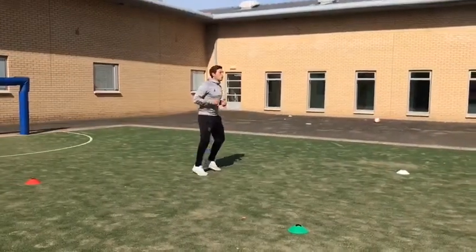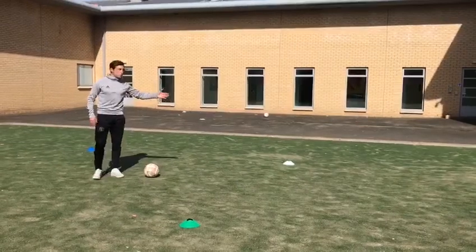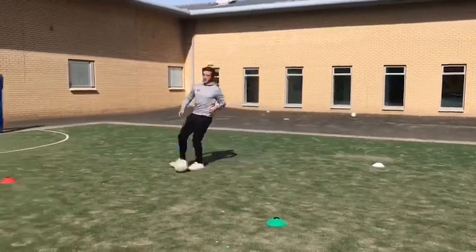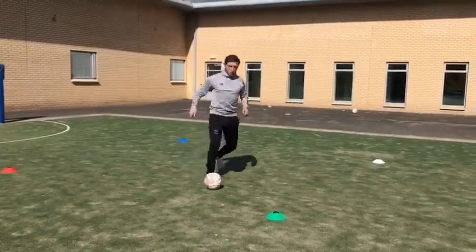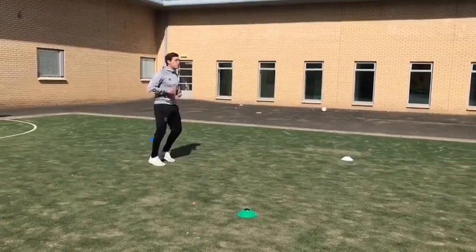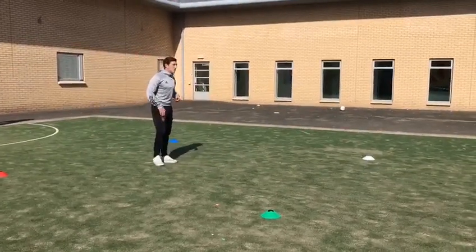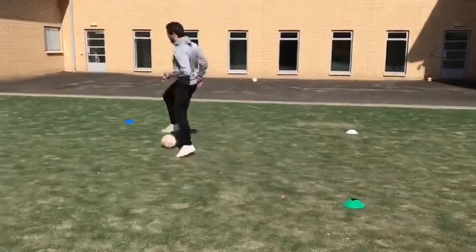I'm on my toes all the time — white — you see my first touch, it's towards the cone that was called. That's what we're looking for. White — good first touch, bring it to the foot, drag back, back and reset. Green — good positive first touch, drag back, back into the box. Make sure we're working both feet. Green — done, and back in.